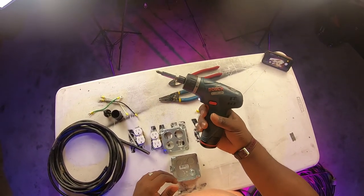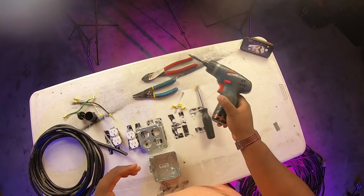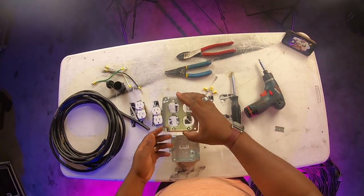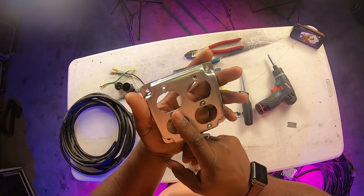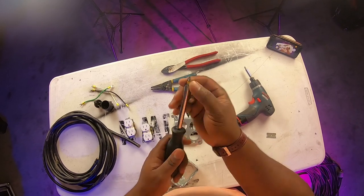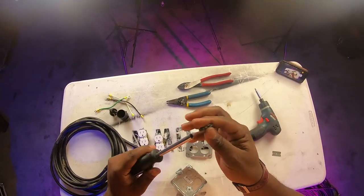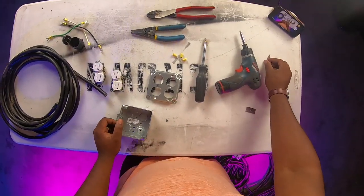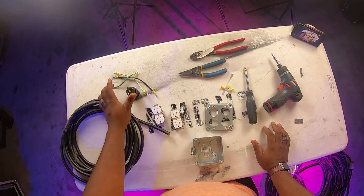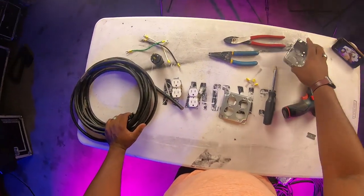I also have an electric screw gun and a razor blade. Some of the connectors are Phillips head and some are flat head, so I'm going to grab a flat-head extension bit for my driver. Okay, so to get started, let's begin on the cable connector end portion, and then we'll work on the box itself.